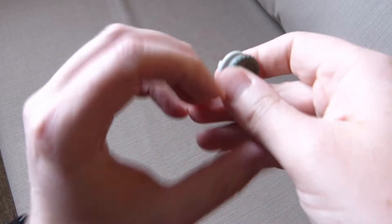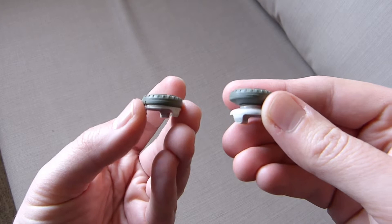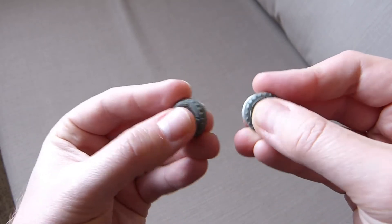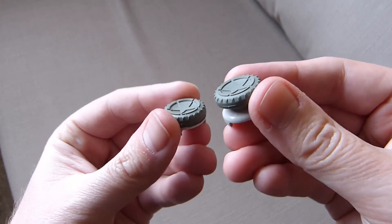So if we pop them off, we can take a look at them. You can see it's got the star on the top there, which has been laser etched. It's got a grippy surface on the side. The bottom is white, the tops are all grey. Feel pretty sticky.